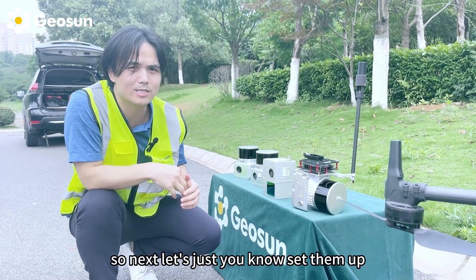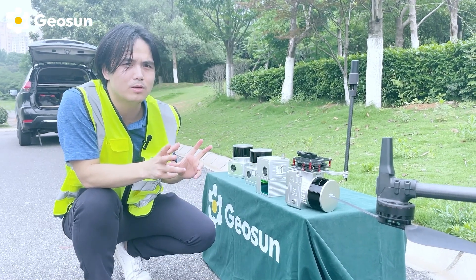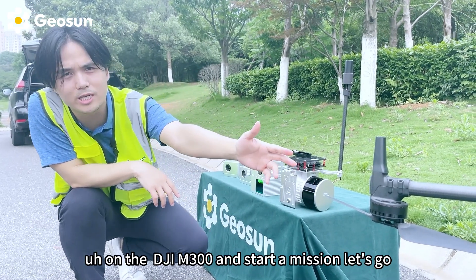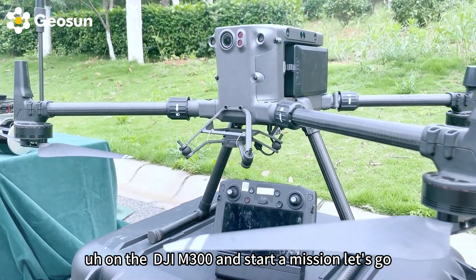Next, let's set them up on the DJI M300 and start a mission. Let's go.